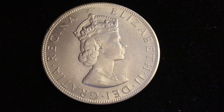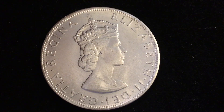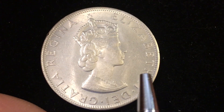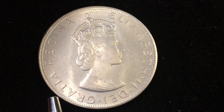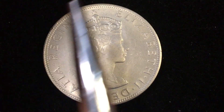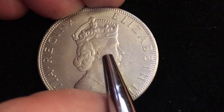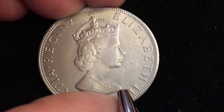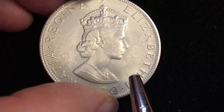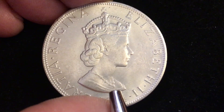Hey coin collectors and welcome to DC Coin World International Coin Channel. What have we here? We know it's from one of the United Kingdom Commonwealth countries because this is not a portrait found on United Kingdom coins. It's from 1964 but it is not a Hong Kong coin or one of the other British Commonwealth coins that used this portrait. This is actually a Cecil Thomas portrait, who engraved coins from Canada and other countries throughout the world. I believe he had a hand in engraving the loonie, the one dollar coin from Canada.